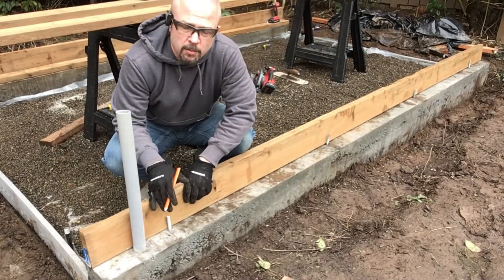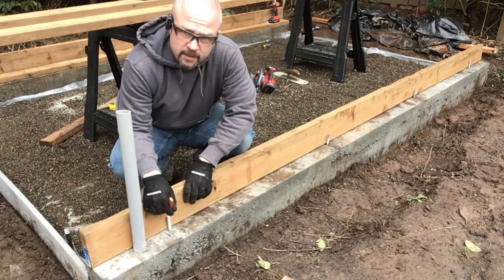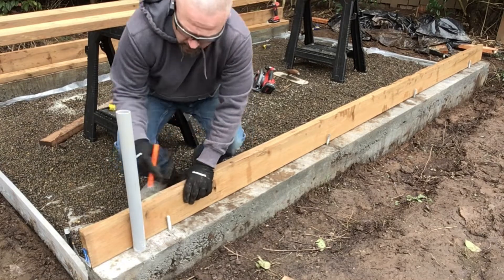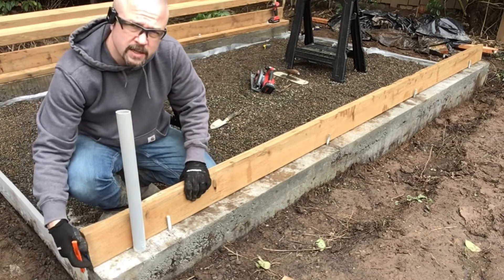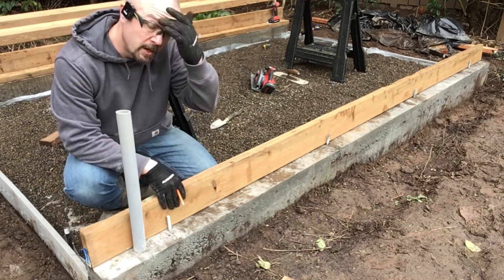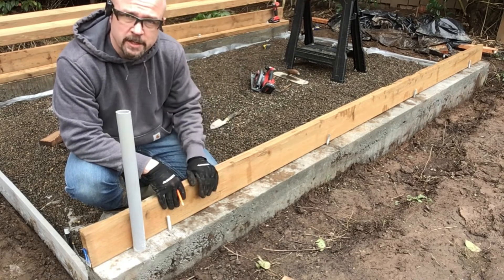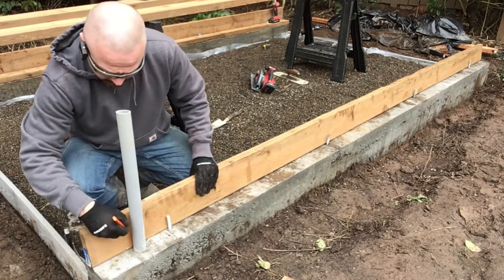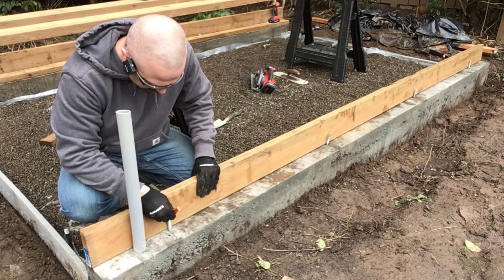First thing we're going to do is mark our projections through the wood. We have five of them on this side — four anchor bolts and one electrical conduit. We've got it nice and flush against the edge of the foundation. Always start at the same edge on both sides. This lumber can sometimes be a little bit too long — I've had them 12 and a half, 12 and a quarter. These happen to be 12, so we're good. Always start from the same side. First projection, I'm going to mark the center line and mark all the rest.